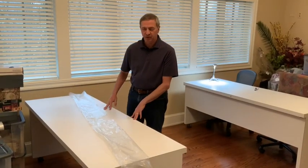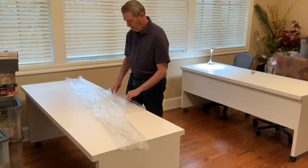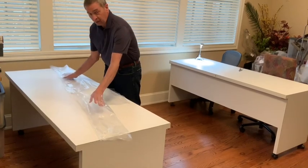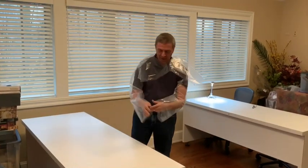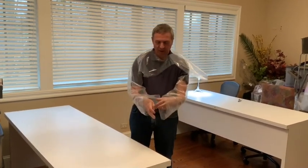I'm going to demonstrate how to put the sleeve component on. Fold down the neck bib, hands into the sleeves, slide it over your head, and you can put your thumbs into the thumb holes.